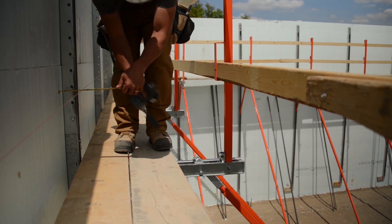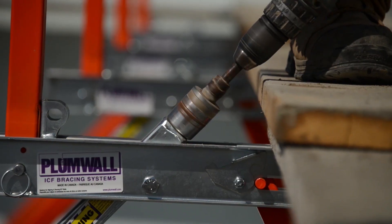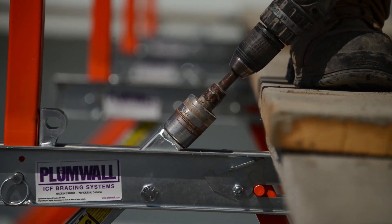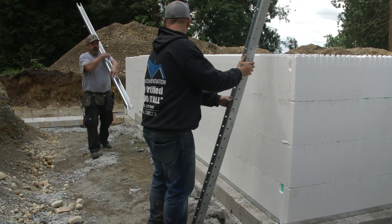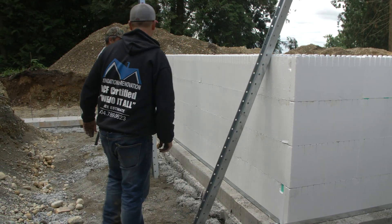Quad Lock recommends the use of steel or aluminum proprietary ICF braces to ensure a safe and accurate wall installation. After the first four rows of panels and ties are completed, attach wood or metal strong back braces to Quad Lock tie flanges with screws.